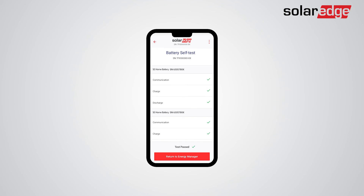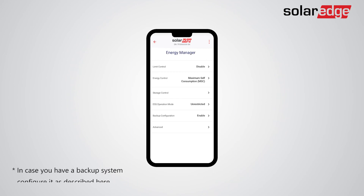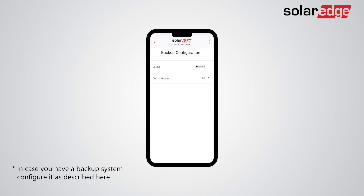The battery self-test should take approximately one minute per battery. Once the test is done successfully, you may return to the energy manager settings of the battery and conduct the various required settings. Set the energy control mode — for example, to Maximize Self-Consumption. Then tap "Backup Configuration" and verify that backup is enabled, and adjust your backup reserve settings.